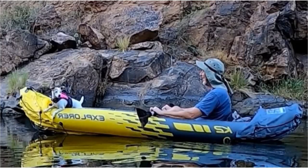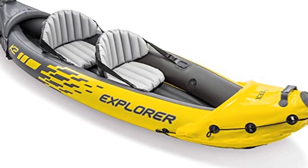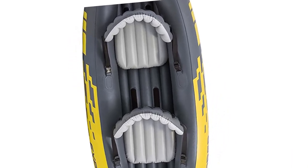Whether you're an experienced kayaker or just starting out, the Explorer K2 Kayak is a great choice. Hope you like knowing about the products. Stay with me by subscribing to my channel to get information about such products. Please like and share the video. Thanks everyone.